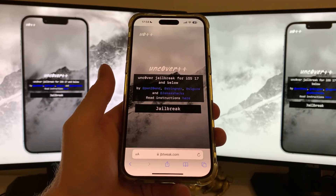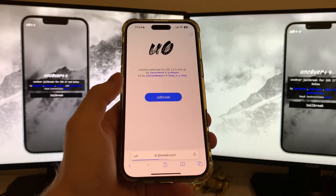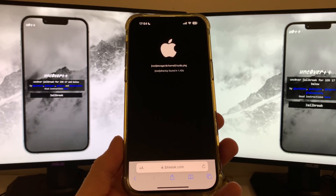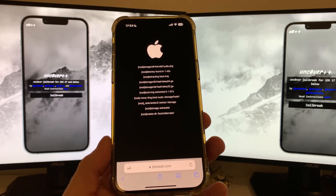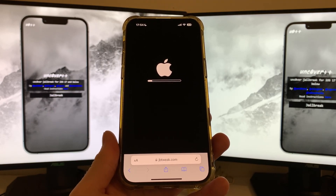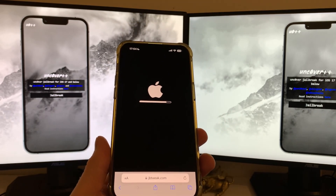jbtweak.com is a website where you can download Uncoverd and Cydia jailbreak for iOS 17.3.1. Click on the jailbreak button and you'll be redirected — click on jailbreak again and your jailbreak process is starting. From now on I need like three more minutes of your time and you will have Cydia successfully downloaded and installed on your iOS 17.3.1, which is right now the only working method to jailbreak the latest version of iOS. jbtweak.com is a website where you can jailbreak almost any iOS version.